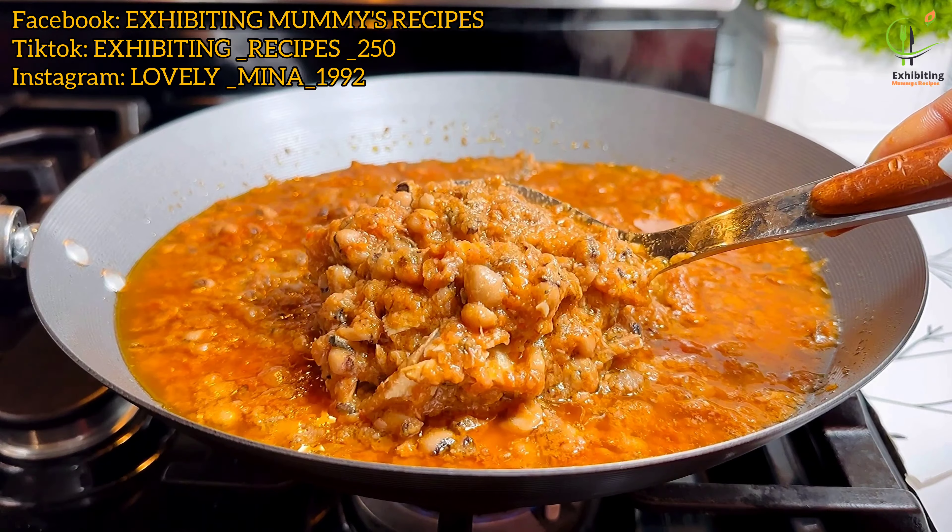The next ingredient we are going to add is our mackerel in tomato sauce. Oh my god — if you add this to your bean stew, it takes it to another level! So if you've watched me to this point and you haven't subscribed, please, what are you waiting for?